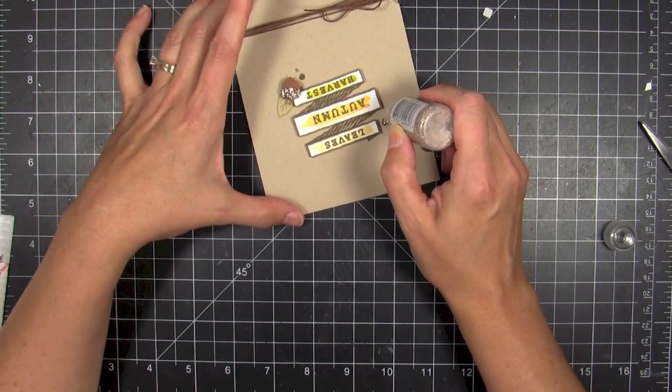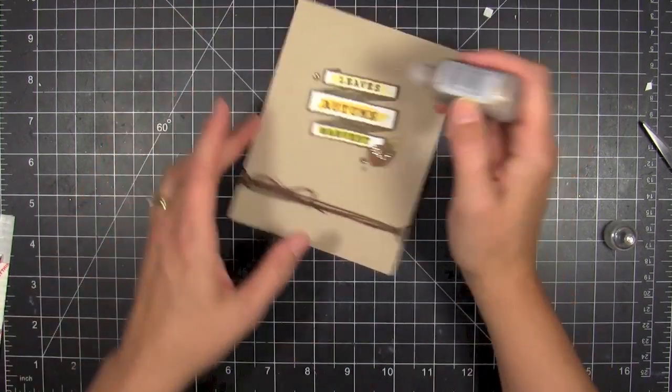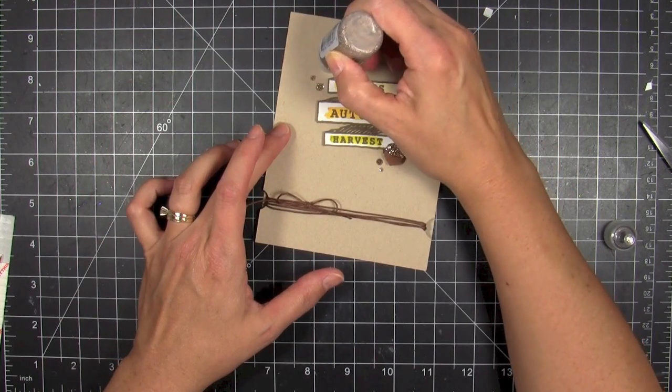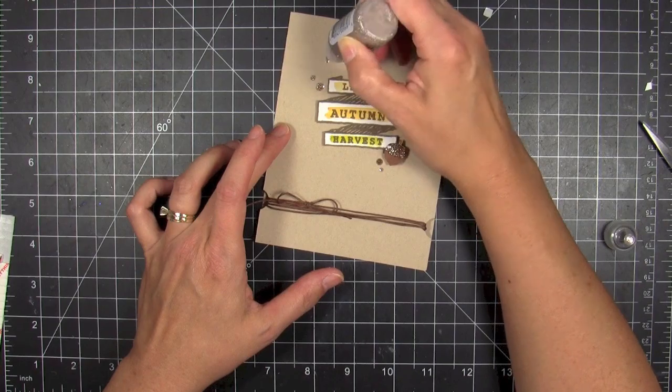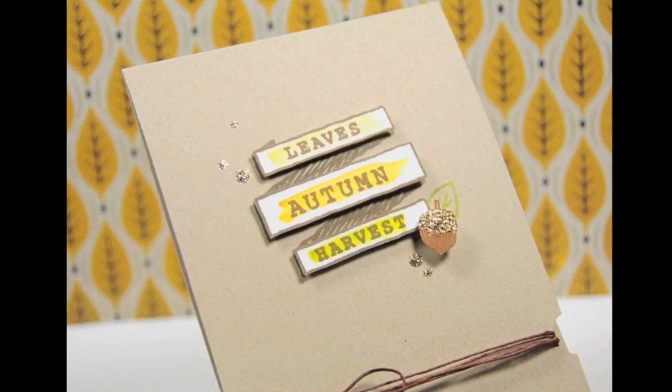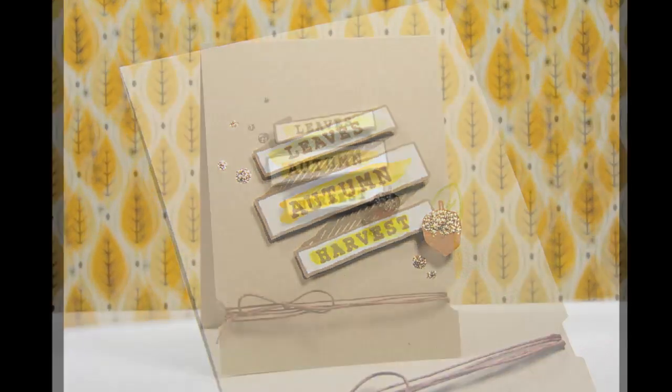I decided to swap that in instead of doing some bling — I would just add a few more droplets of the stickles to see if that would pull off the look I was going for, and it did. I really like it, so this is so much fun. I love the color and I'm gonna have to experiment some more with this platinum stickles glitter glue.